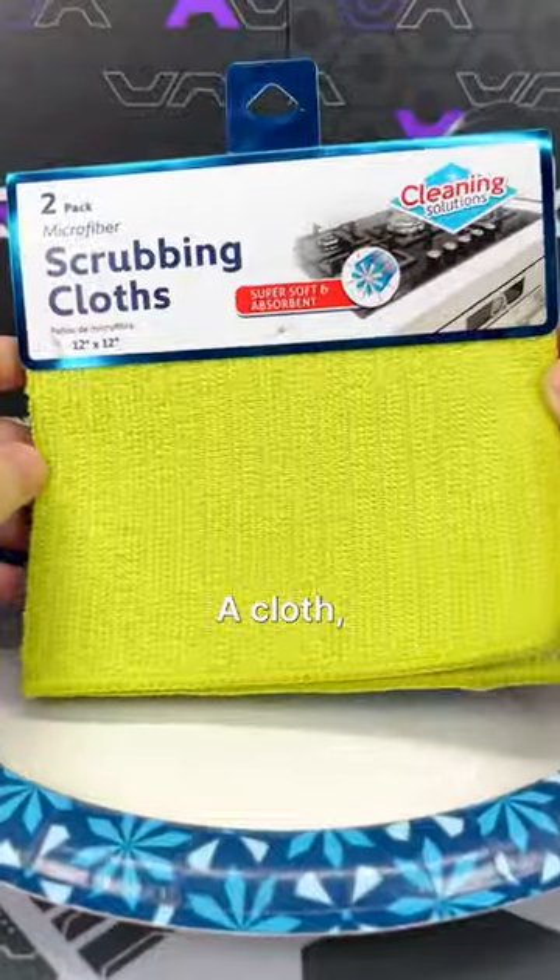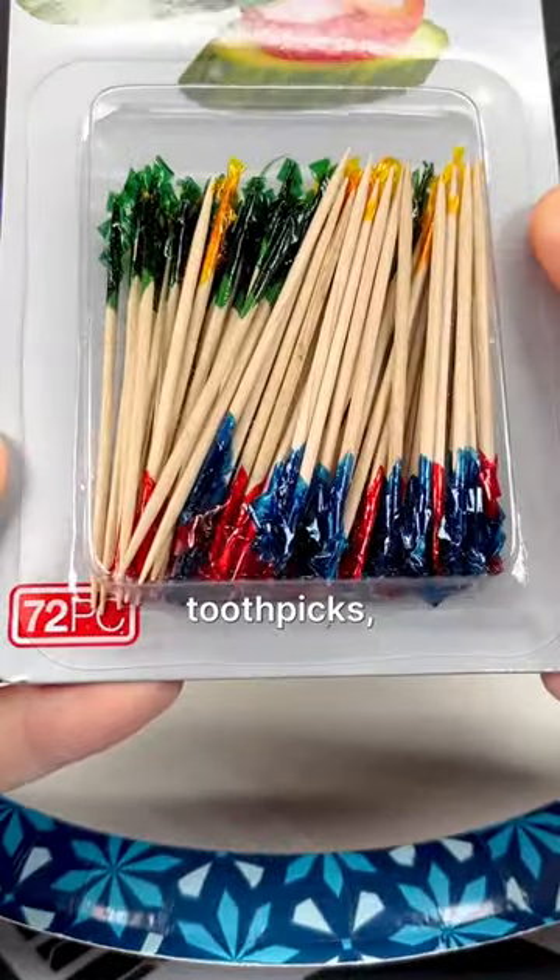First, let's get what we need: a cloth, q-tips, isopropyl alcohol, toothpicks, a straw, and some water.